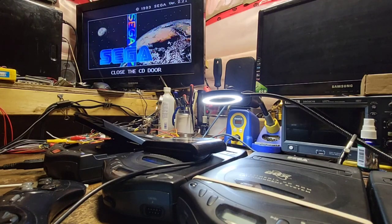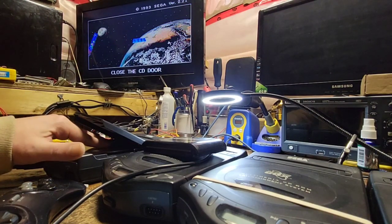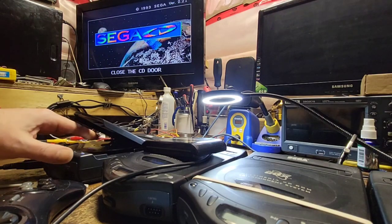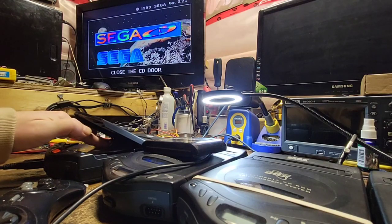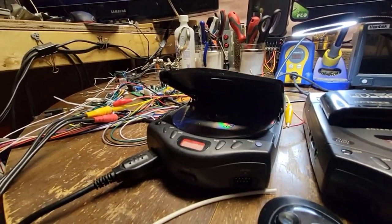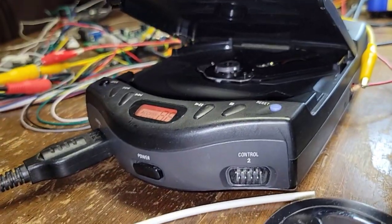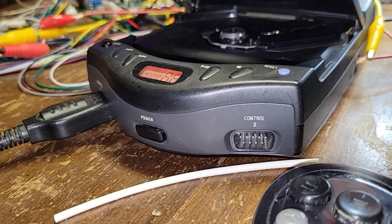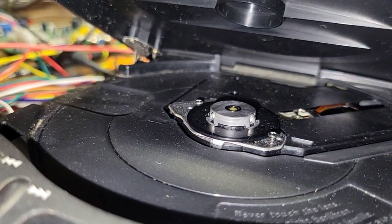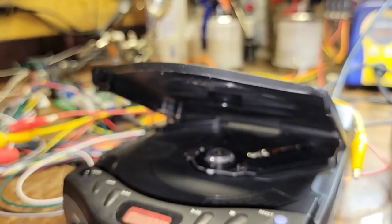Let's grab Final Fight. Get that in there. Oh — are you seeing that? Yeah, that ain't right right off the bat. What is going on there? Look at that — well, that just scratched the hell out of my disc. What in the frig? Well, that sucked. Let's back out of here.